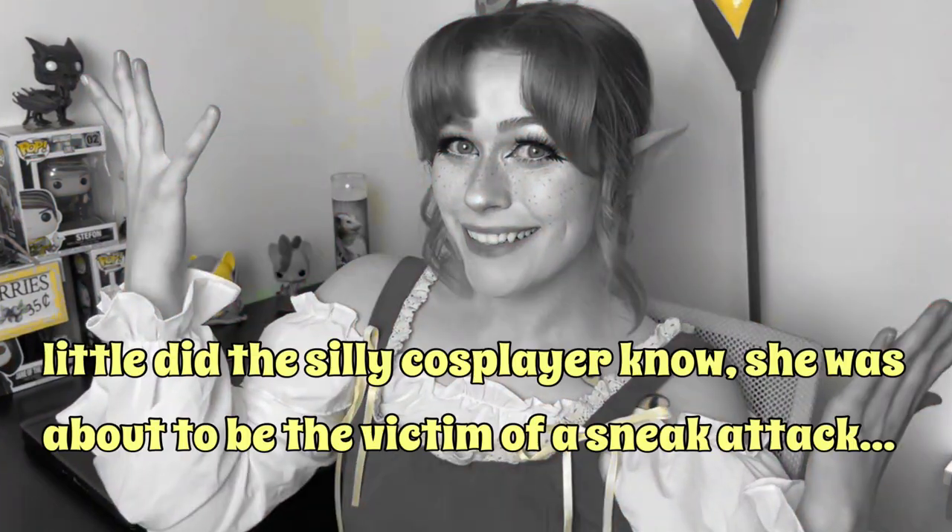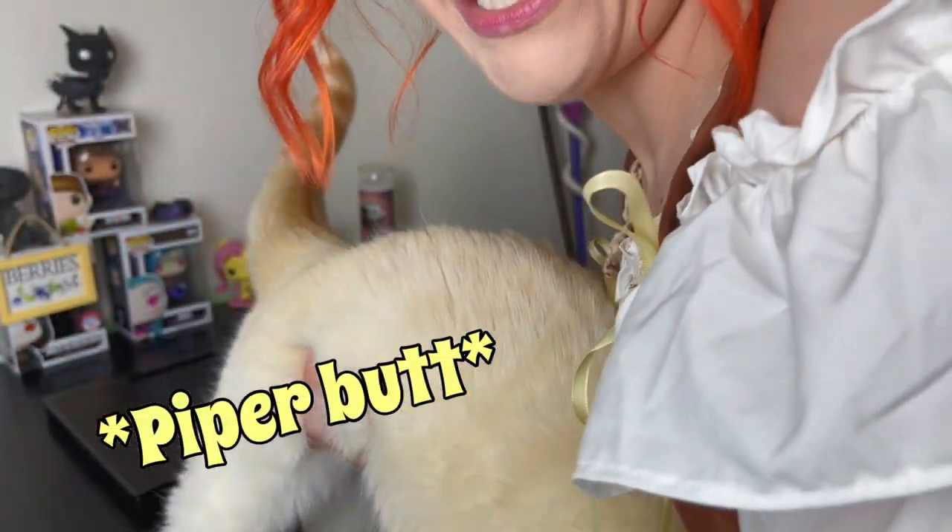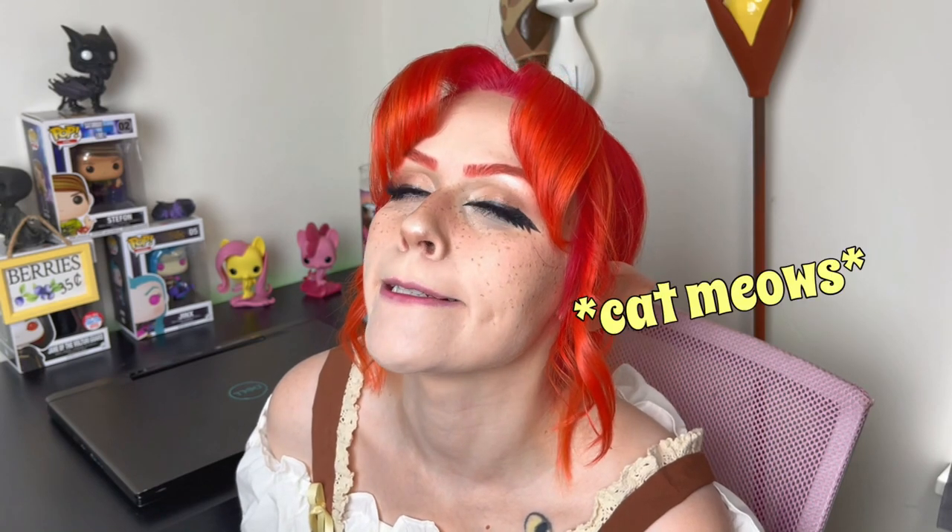Now that we've addressed my hiatus from YouTube, let's get into today's video. I was about to introduce what I'd be making when my tripod fell and hit me on the head, and then a cat appeared. Filming this YouTube intro has become more chaotic than I anticipated. Back to what I was saying before my tripod attempted a mutiny — in today's video, I'm gonna be showing you how I made my pastel moth cape.